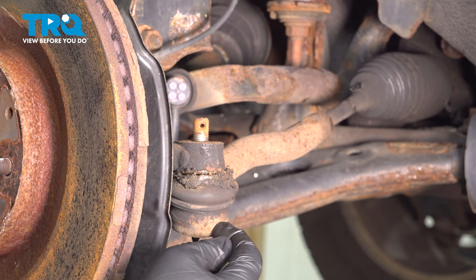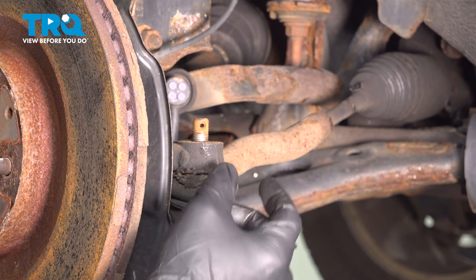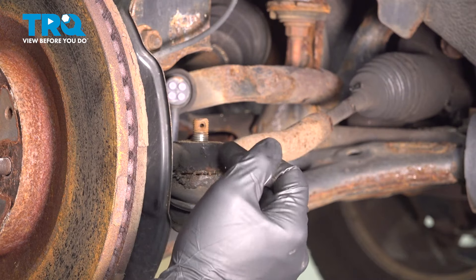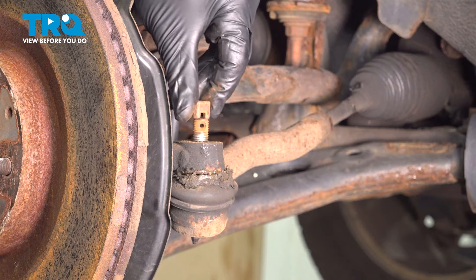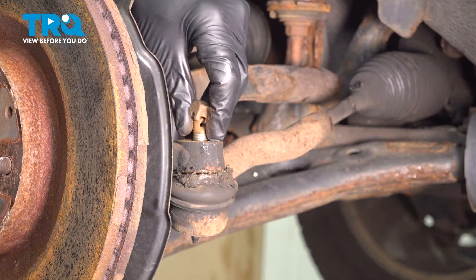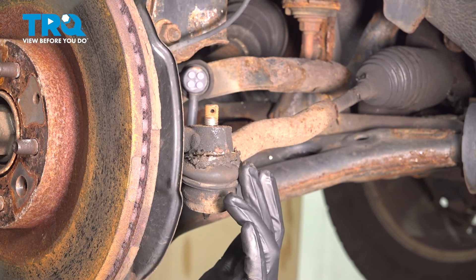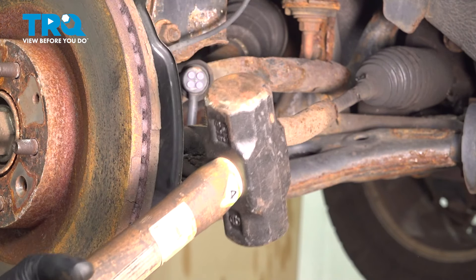Now we're replacing our tie rod end, so we can hammer down here to separate it. If we were only replacing the inner and not the outer, you'd want to be very careful about how you separate the tie rod end from the knuckle — you don't want to do any damage. You can flip your castle nut around and hammer down on the bottom of it, or hit the knuckle portion to separate the two. Since we're replacing the tie rod end, we can hammer down on the threaded portion with a five-pound sledge.